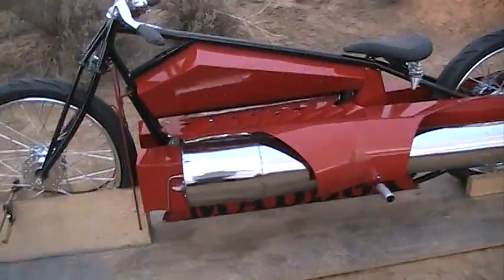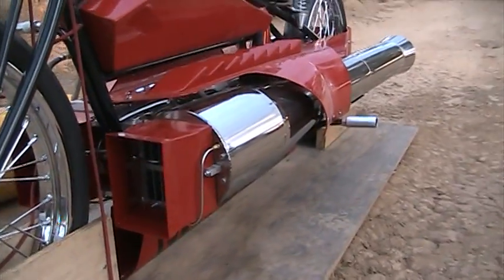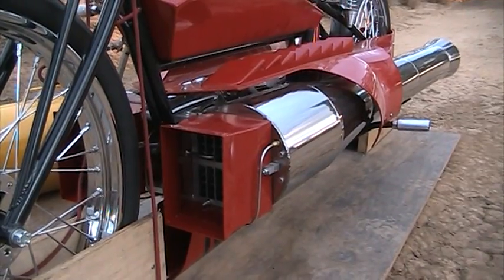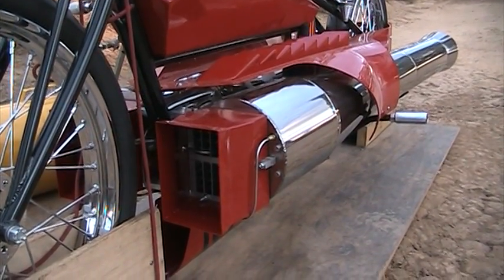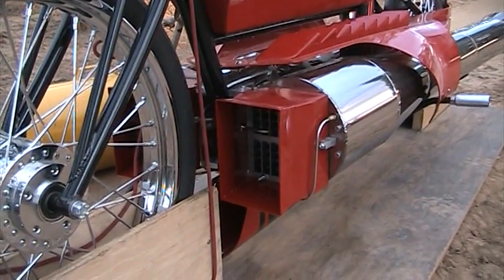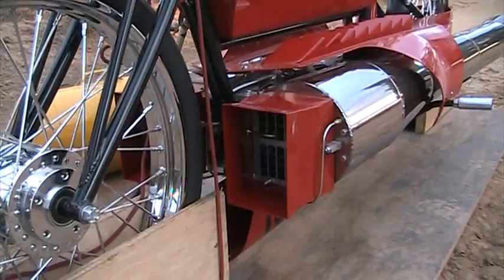We have the twin pulse jet engines — 115, 120 pound thrust each. Their combustion chambers are hooked together, so it's actually one engine with two tailpipes. They run as one, so you don't have to worry about one side going off and having problems with thrust issues, that kind of stuff. It has a drag bike setup.